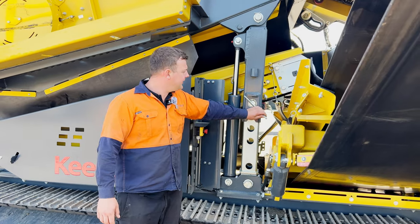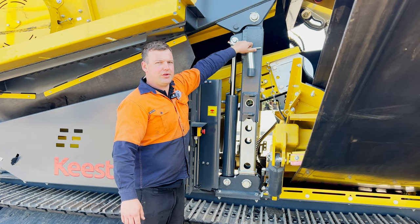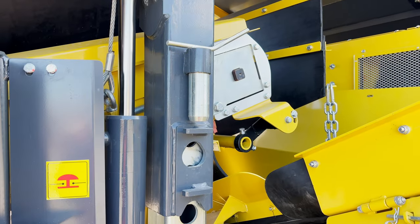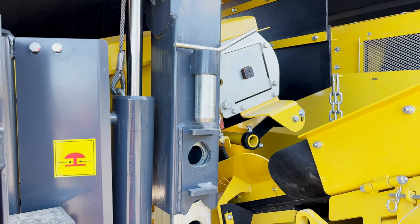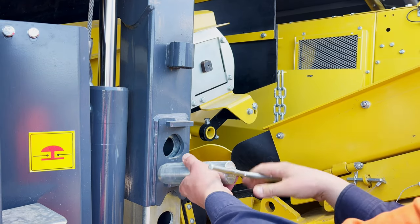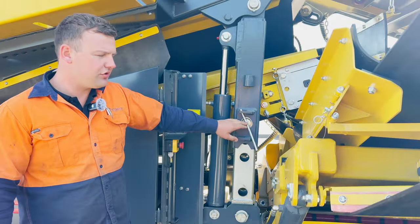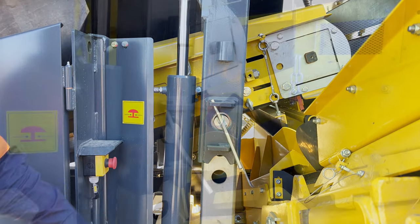So now we can drop our screen box down. We're going to remove the pins and we do this on both sides, and we're going to drop our screen box down. We're now in our next hole for our 14 degree angle. And we're going to put the pin back in on both sides and drop the frame back onto the pins.